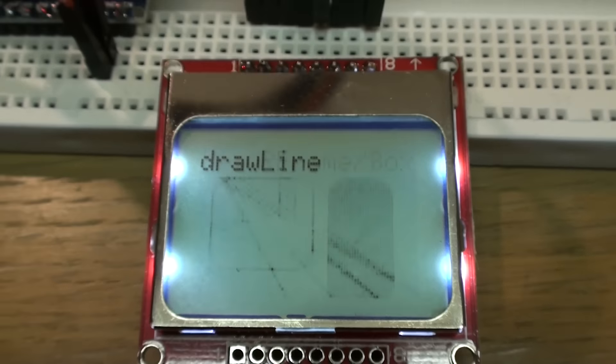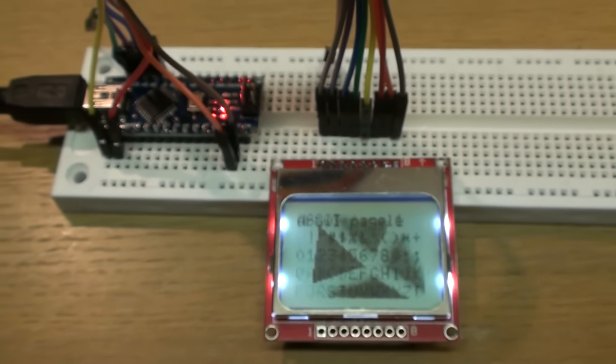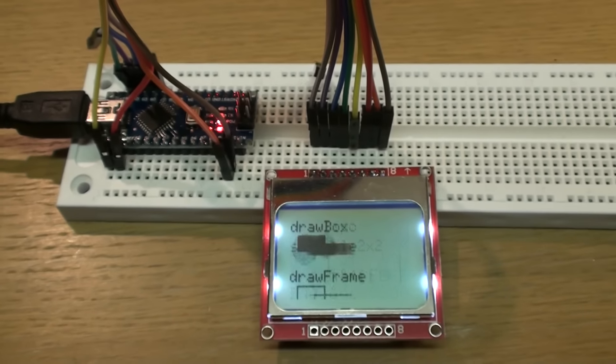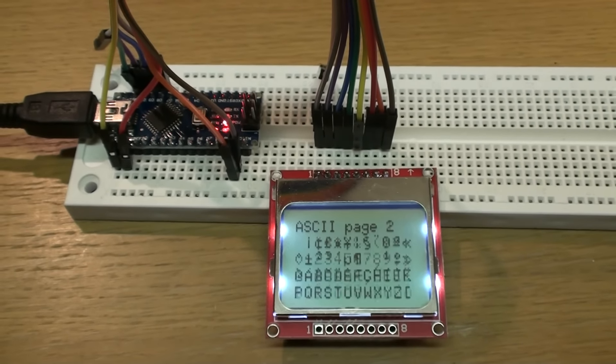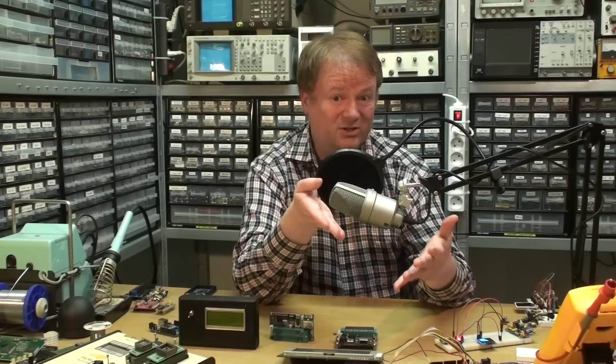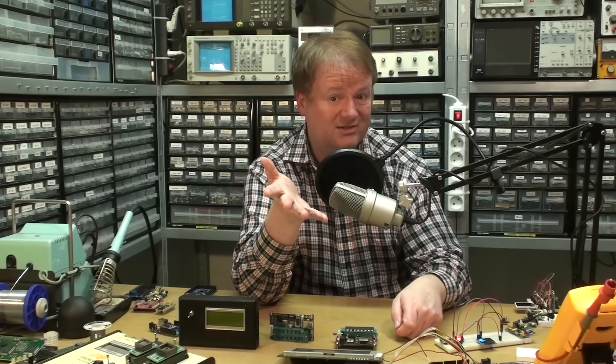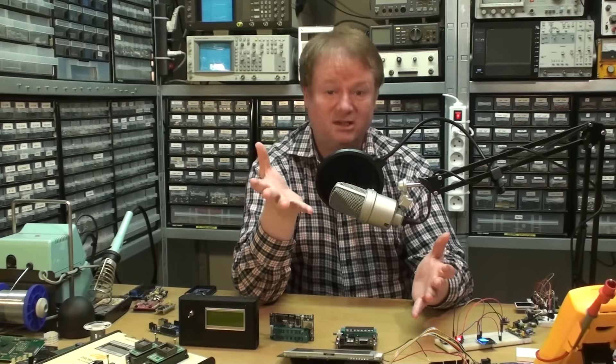Imagine what you can do with this stuff. You can make test instruments, measurement instruments, toys, guessing games — just like you can with a cell phone. In fact, you can actually build a cell phone from scratch with Arduino, and I'm not kidding about that. There are videos about that if you search on YouTube or Google and you'll find plenty of examples.